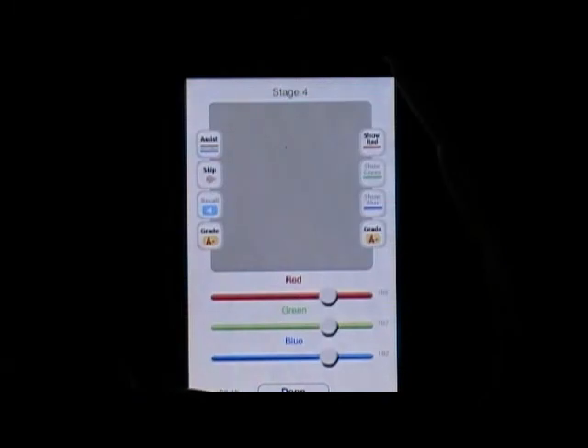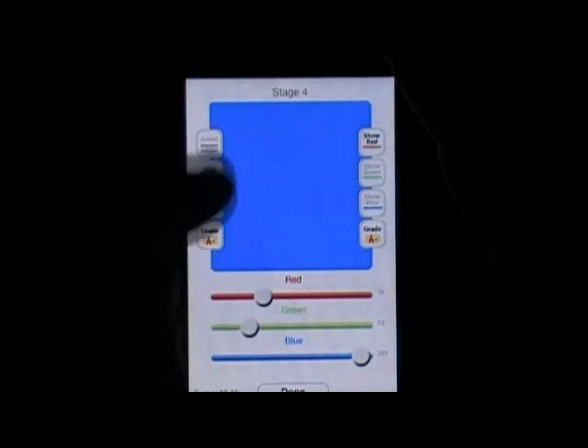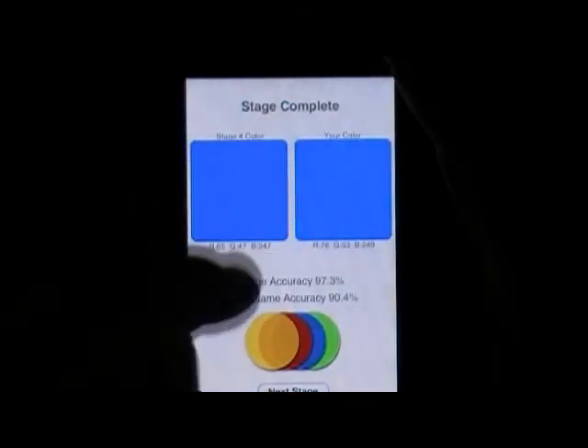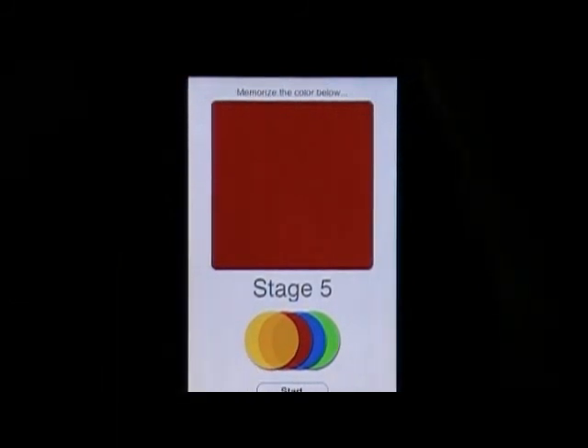Bright blue — we've already used that tip. The 'assist' kind of randomly sets all three sliders, and that was 97% accurate. If we didn't like it, we could skip and move on to the next color.